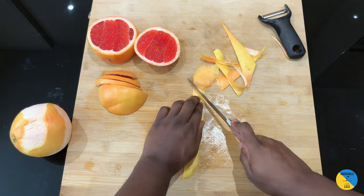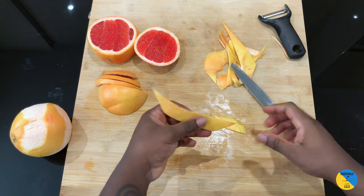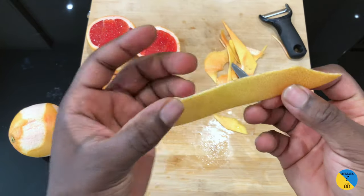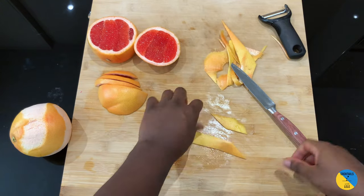You can have this one as a garnish as well. You can see I made it a little bit deeper than before. It's pretty easy to make — just turn it around and let's go.